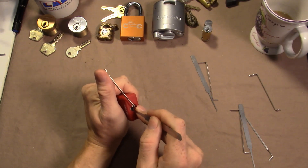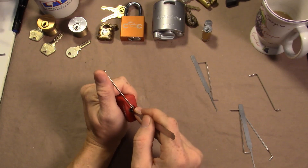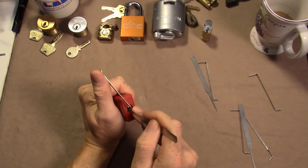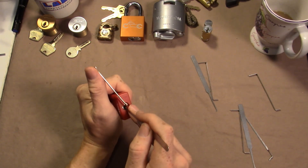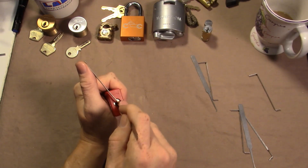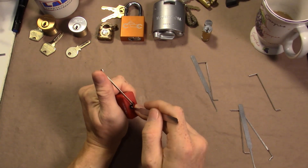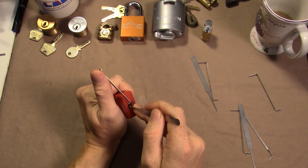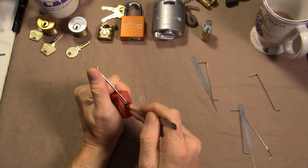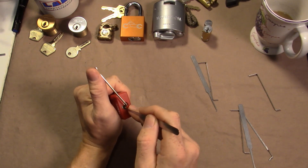I have successfully managed to do it with the 20 thousand steep hook before, but it's still finicky. It's like I can get it and then immediately go back in and not be able to get it.